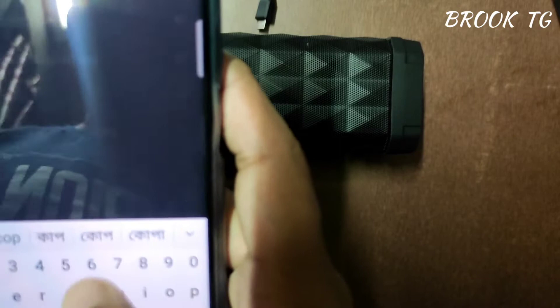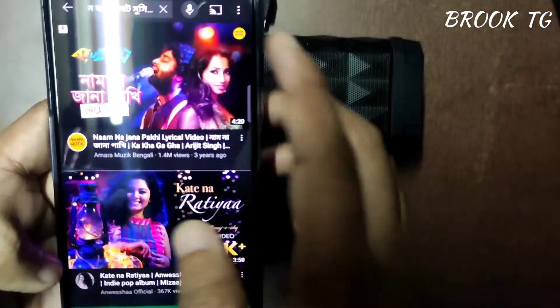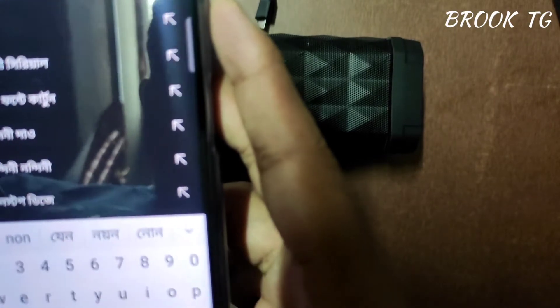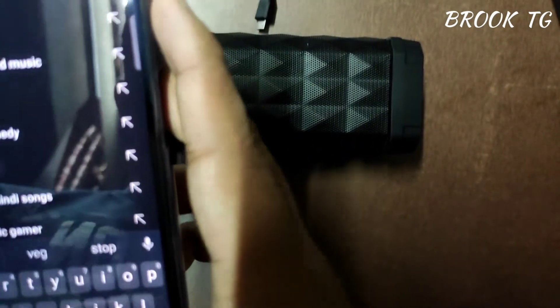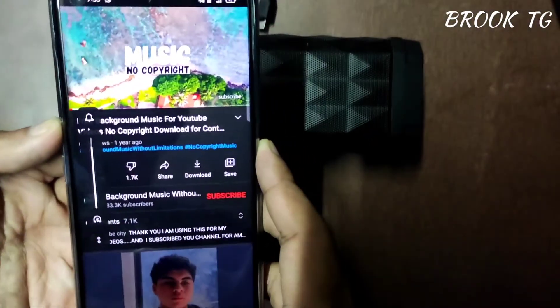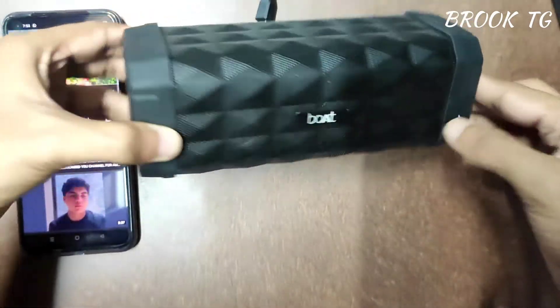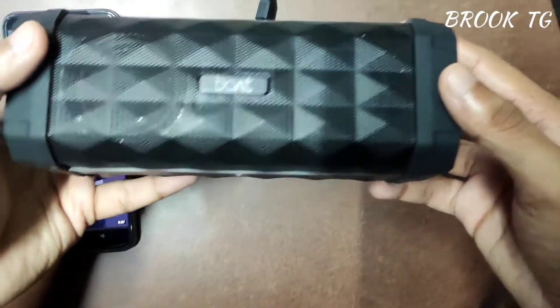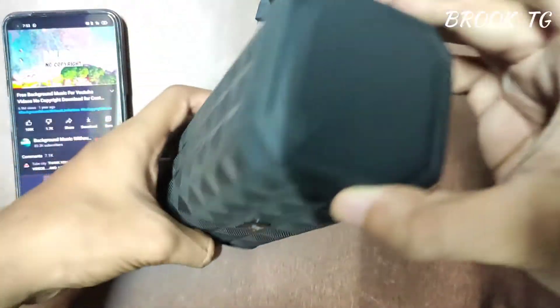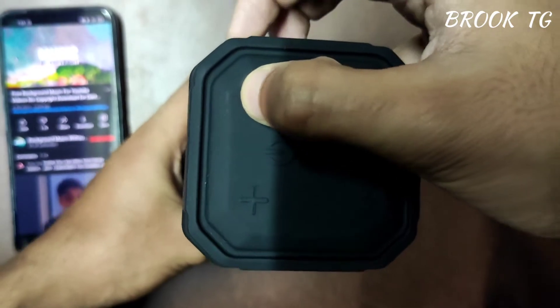Now let's talk about the product price. I bought this boAt Stone 650 from Amazon for only 1500 rupees, but the real product price is around 4000 rupees. I recommend you buy this product around sale times. I will give the link in the description — if you want to buy, please use my link to support my channel. Let's play some non-copyright music at full volume. You can increase or decrease the volume using these buttons.